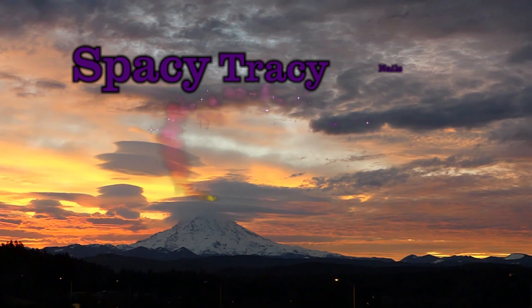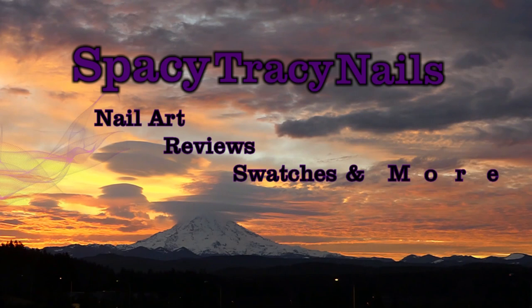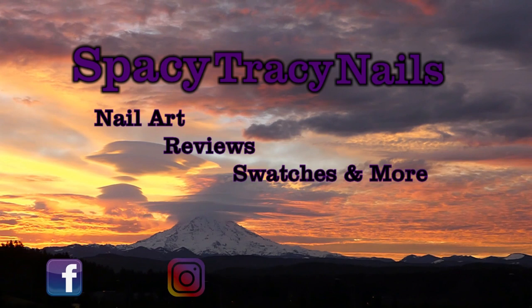Welcome to Spacey Tracy Nails. My channel is all about nail art, reviews, swatches, and more. You can also find me over on Facebook and Instagram. Now let's go do some nails!